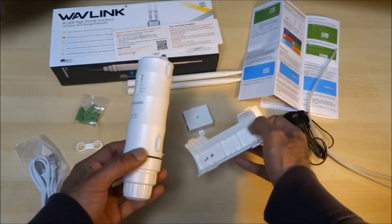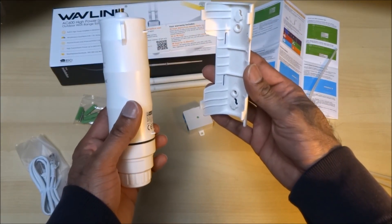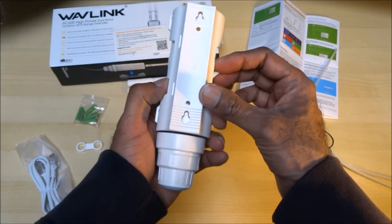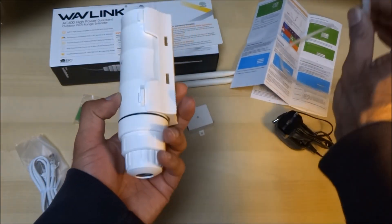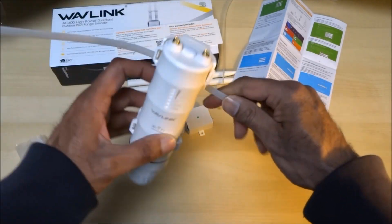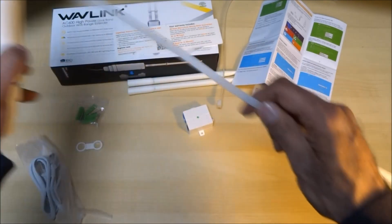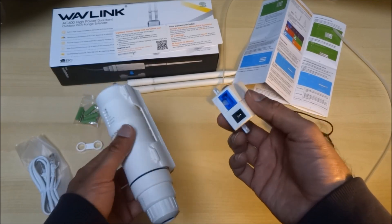There's also a clip — I guess this would be screwed onto a wall and then you just place the extender on top. The cable ties could literally go in there and you could cable tie it to something if you wanted. There are a number of different ways of doing this, and there looks to be some sort of module here as well.